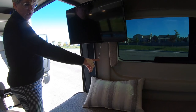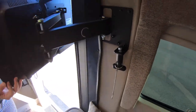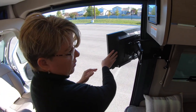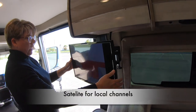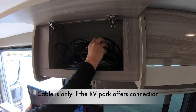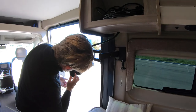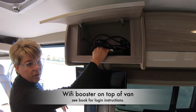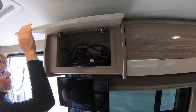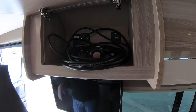To move the TV, you're going to pull this pin down, unlock it, and then it pulls out. You can pull it out and watch it from the captain's chair, turn and watch it while in bed, or turn it all the way outside and watch it while sitting outside. It does have satellite TV and cable available. You've also got a Bluetooth speaker and a remote. You do have an HDMI cable up here that you can connect to a laptop to stream movies. You can also use the USB up here — there's an outlet to keep it charged, and a remote and a Bluetooth speaker all inside here.